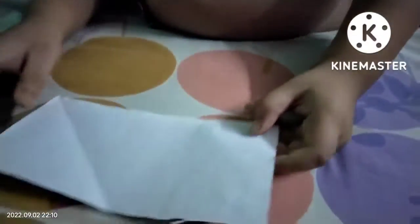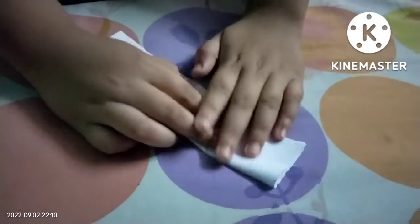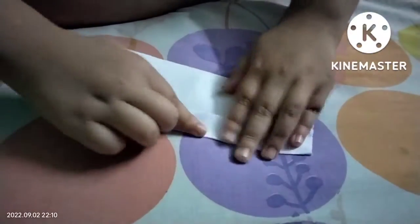I will bend it. I will fold it. I will fold it on the side. I will fold it, and then we will do this for the other part. We will fold it and fold it.